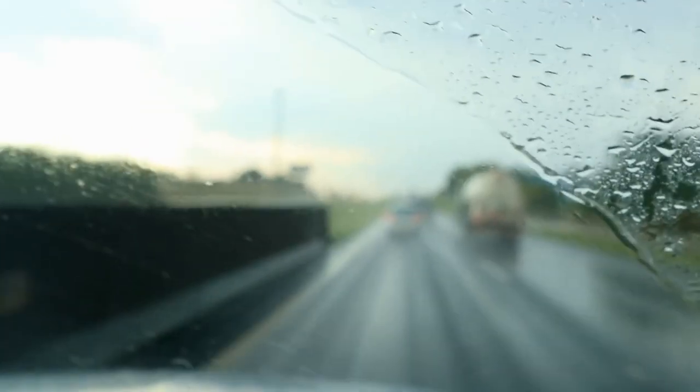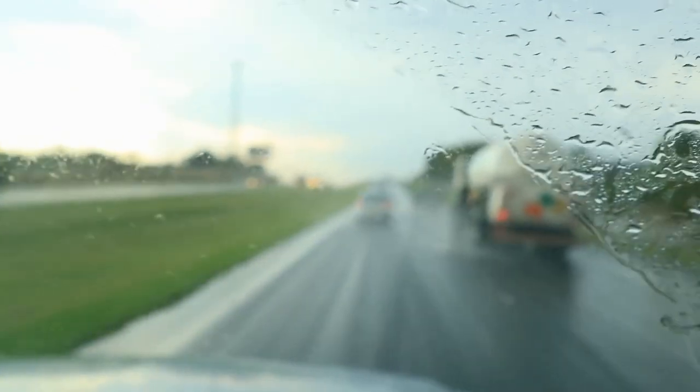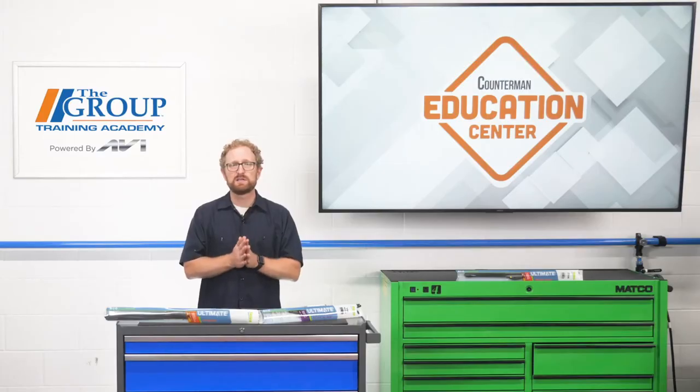With 90% of driving decisions based solely on the driver's vision, windshield wipers are safety-critical components that provide an ongoing replacement opportunity for parts stores. Wiper blade manufacturers are continually making improvements to the design and performance of replacement wiper blades, which gives you plenty to talk about with your customers. I'm Josh Cable, thanks for watching.